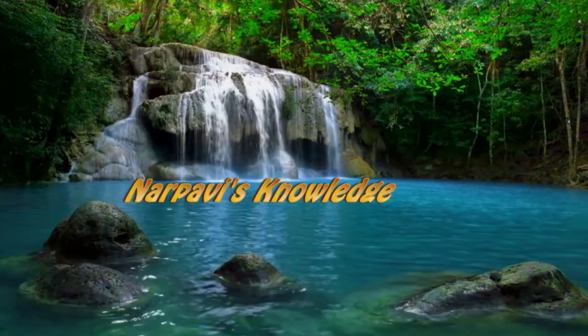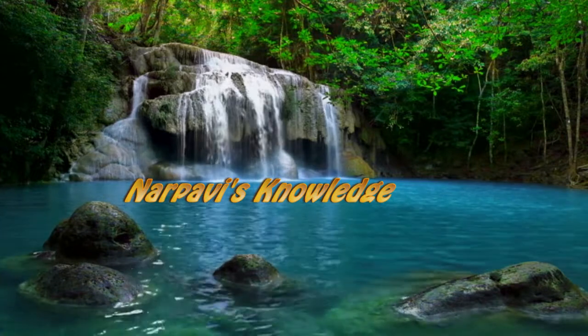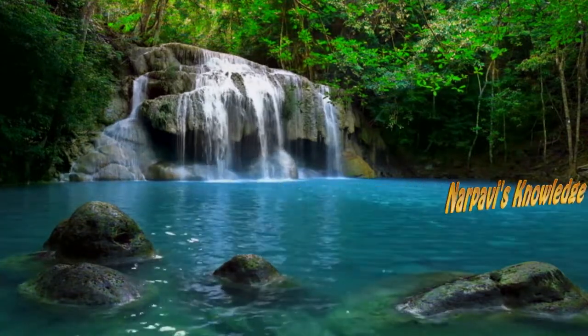Namaskaram! Welcome you all! If you have any questions, you will be able to answer your questions.